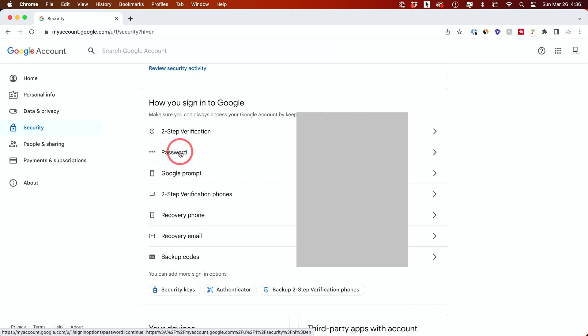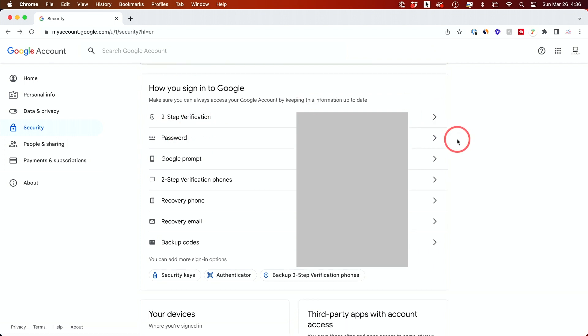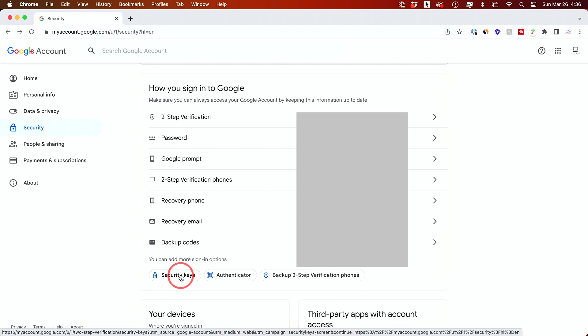If your password has not been changed, make sure you change that first, then go to two-step verification. To make it even more secure, you'll see something called security keys or an authenticator app. I recommend security keys if you really want physical security for your YouTube channel.